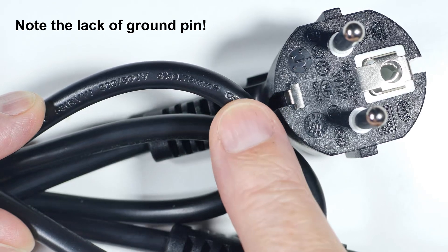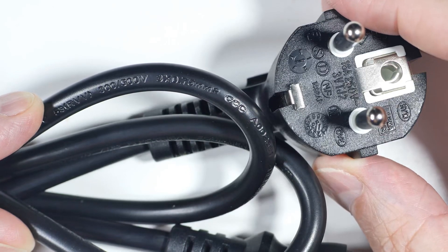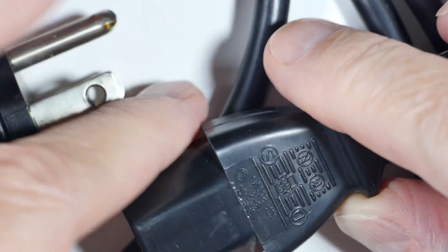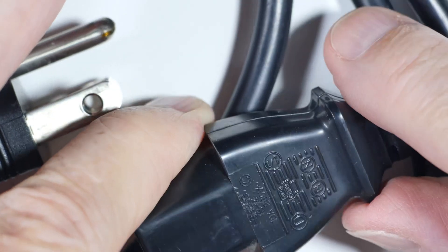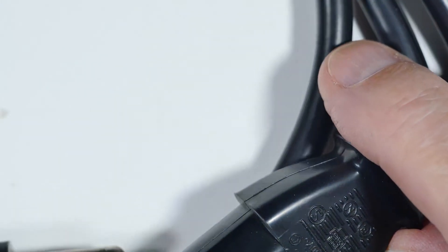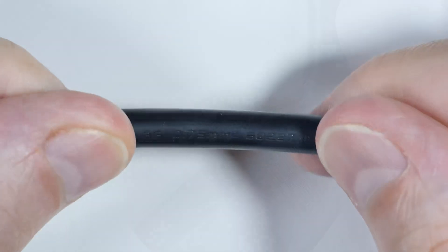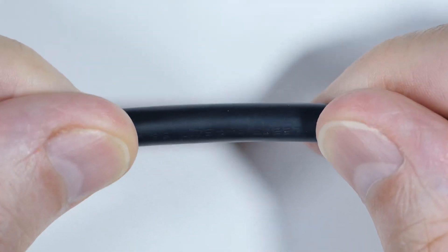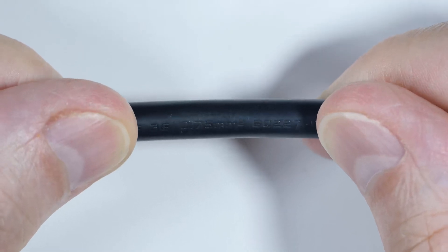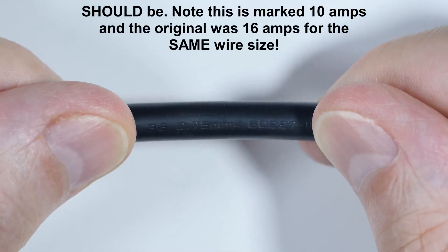Let's look at what I have in my box to substitute for this. The first one out of the box has an American plug on it. Above my finger it says 10 amps, 250 volts. Running down the wire, it says 3G 0.75 millimeters — it's a three-conductor wire and should be a direct substitute for the original cable at 6 amps and roughly 19 wire gauge.